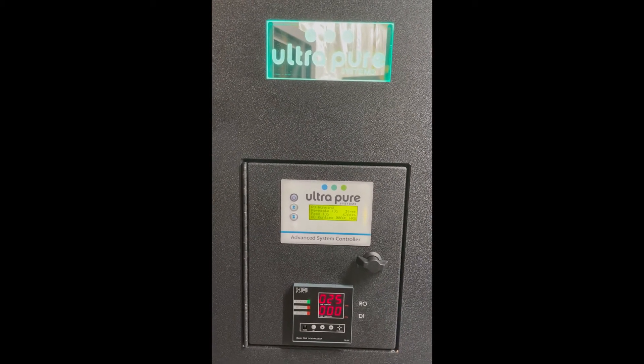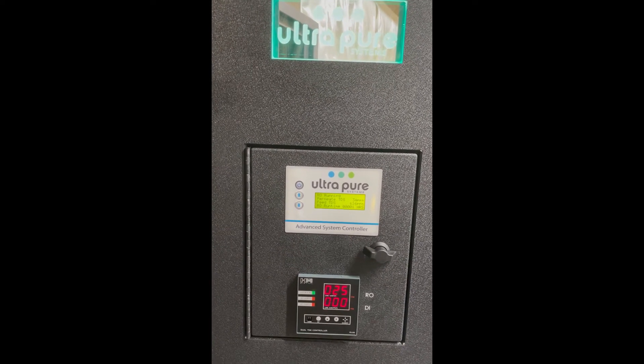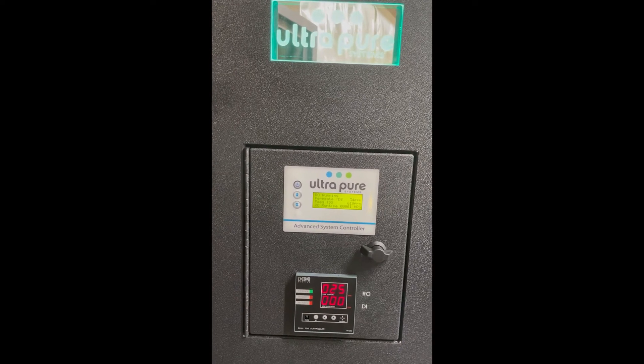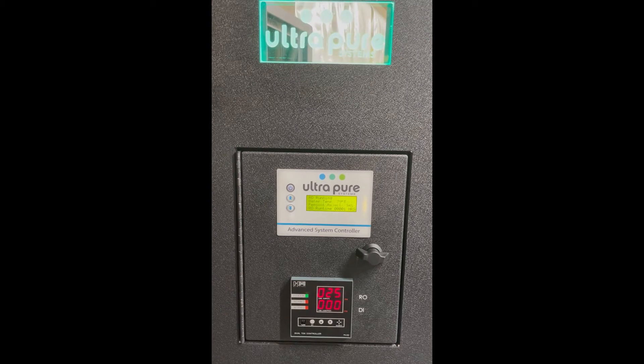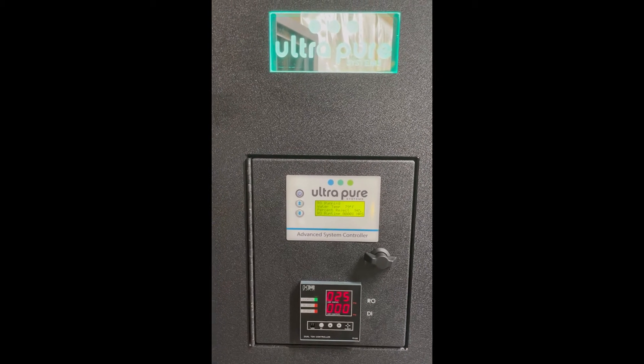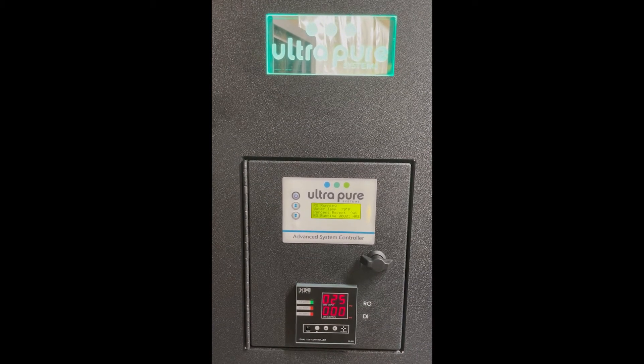This is an 800 gallon per day system that's currently being wet tested in the shop. It's running very well — we're at about 25 parts per million on the reverse osmosis membrane. We do not test RDI during wet testing to keep the resin as moist as we can and not send it dry, so that's reading zero currently.